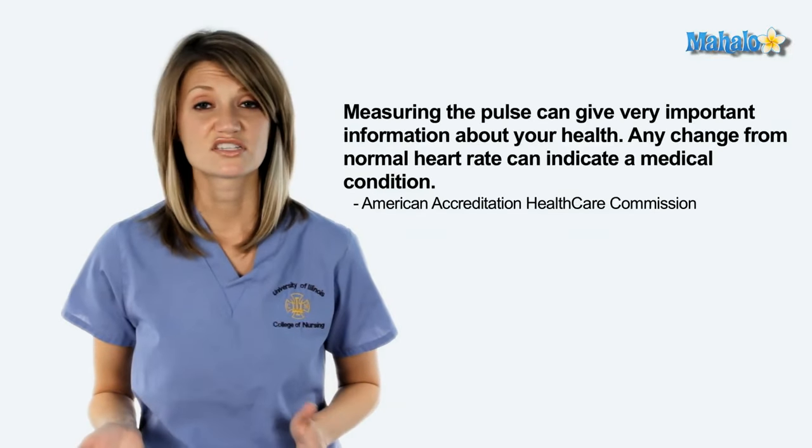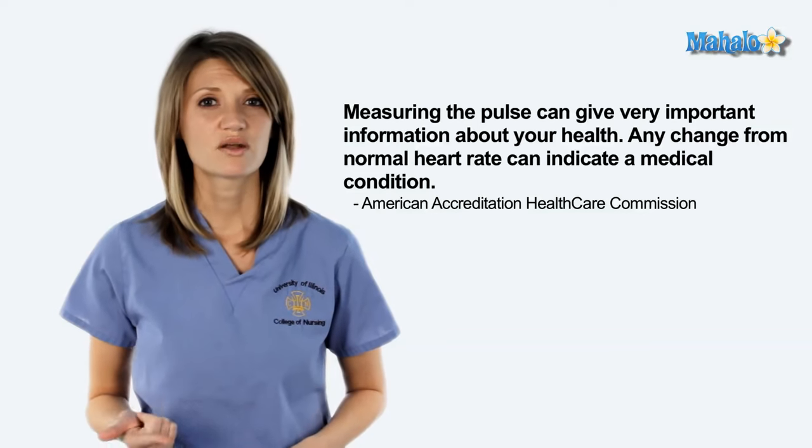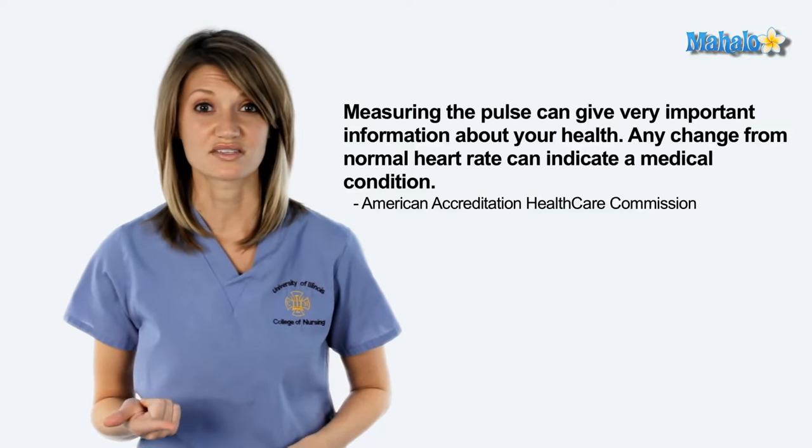So why would you want to take a pulse? You may just be curious, but it's also a good idea to know your baseline — what is normal for you. You may want to measure your heart rate while you're exercising as well to make sure you're getting your heart rate up. It's important to note that athletes or people who are really fit may have a lower resting heart rate because their heart is so strong.